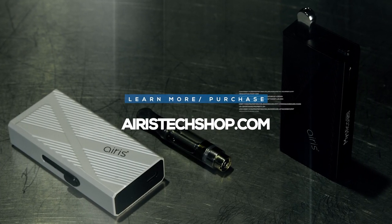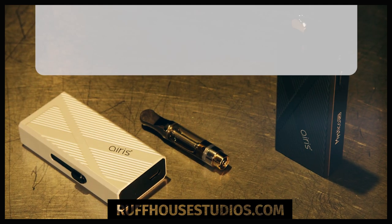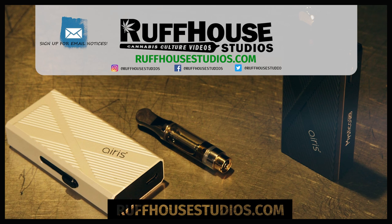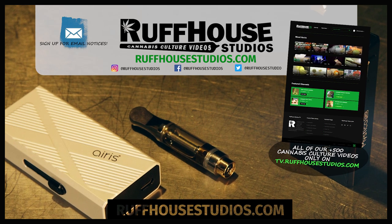If you'd like to learn more about or purchase the Aris Mystica Pro, please visit ArisTechShop.com. I hope you enjoyed this product spotlight. If you did, hit the like button and visit RuffHouseStudios.com for hundreds of cannabis culture videos made just for you. This is Matt from RuffHouse Studios. Thanks for watching.